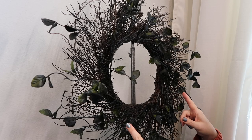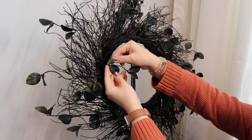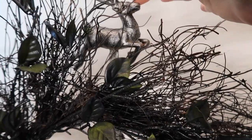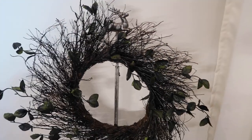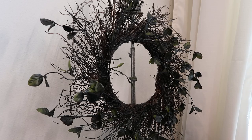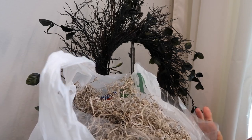Here's how it looks after I painted it. I like how some of the green is showing on the leaves - I thought that kind of gives it a cool look. I'm using a Christmas stand - this stand is thrifted - just using that to hold it while I finish it. I'm going to go get my moss and my bird and we'll put this together.